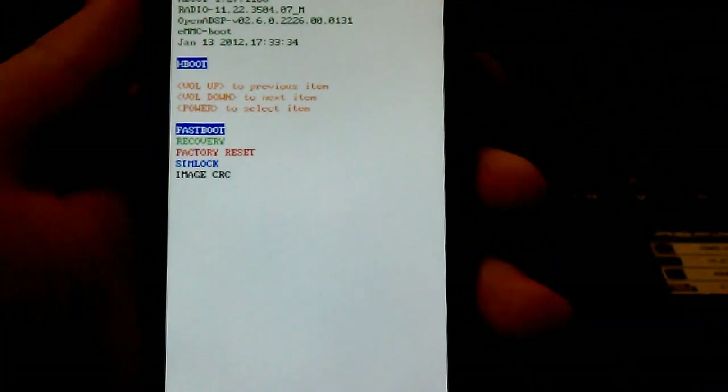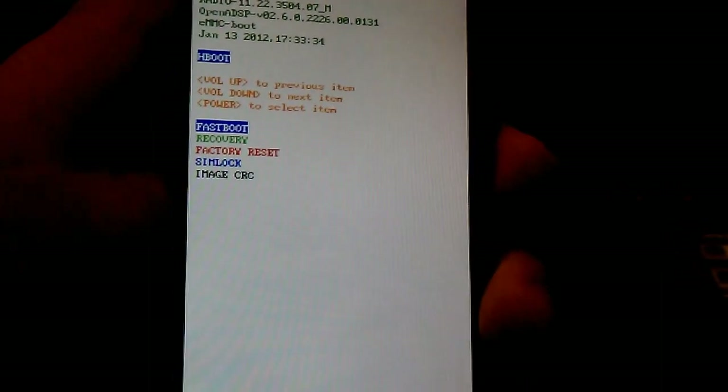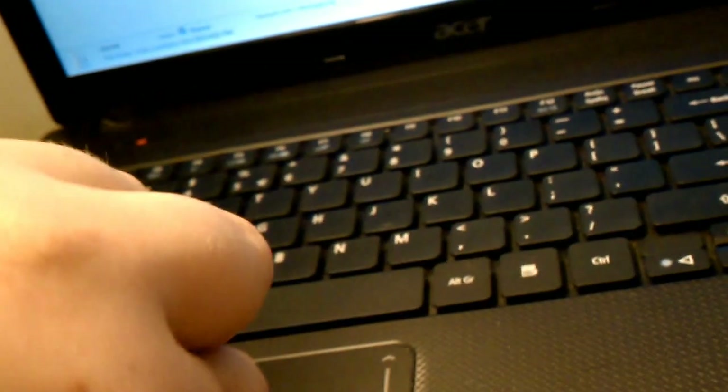Where's my USB cable? Here's the USB cable. Give me some slack — I'm trying to do this one-handed. Connect it. It should say fastboot USB. Now go back to the command window where you typed that and hit enter. It says sending boot, writing boot.